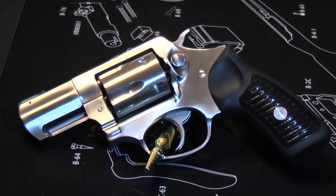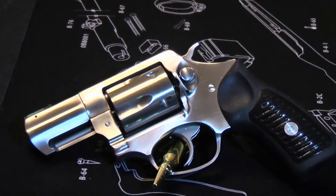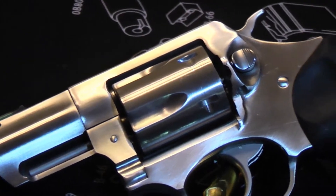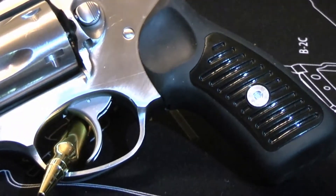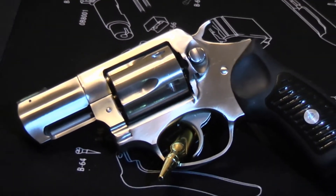Hello everybody, this is Hammerstriker here. Today we're going to talk about this Ruger SP-101 revolver. It's one of the smaller revolvers in Ruger's lineup, offered in a number of different calibers. This particular one is chambered in .357 Magnum, meaning it can also fire .38 Special. It comes in a matte stainless steel frame, and the cylinder is also stainless steel. It's very well constructed and very robust.